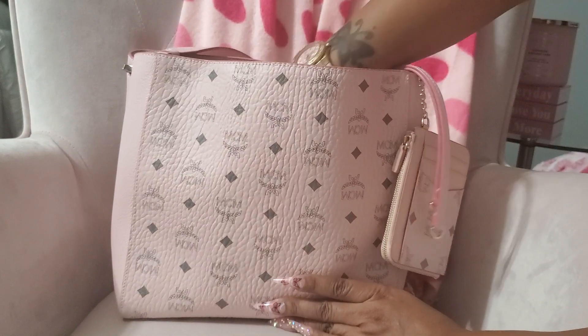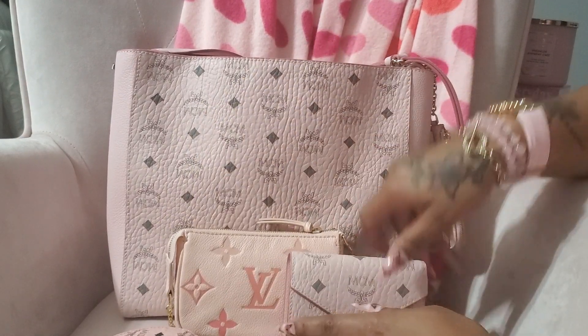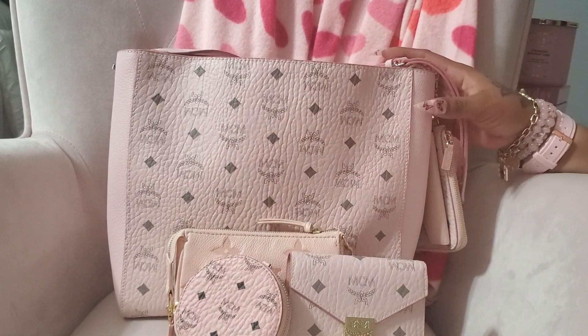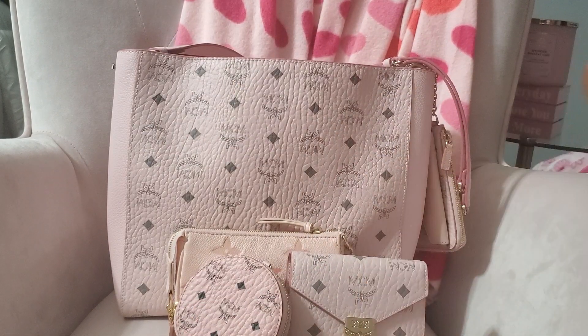So you guys, I hope you enjoyed this video! Like I said, I'm so excited to carry this bag — I could not wait. Thank you guys so so much for watching, I really appreciate it. Have a great day!